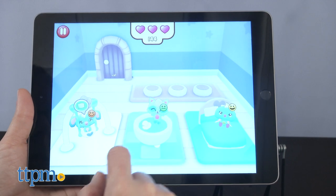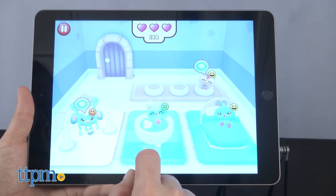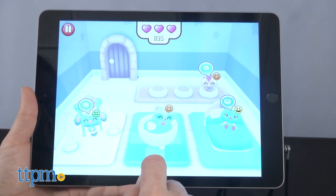What do you guys think of Hatchtopia Life? Do you like the addition of a digital world to the Hatchimals play? Let me know your thoughts in the comments.